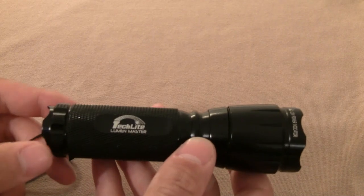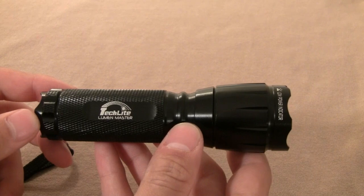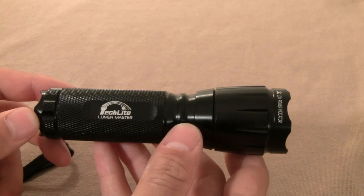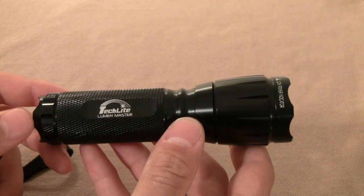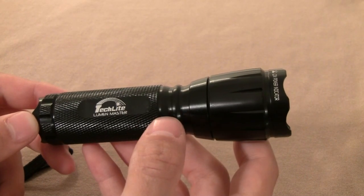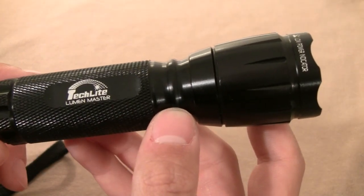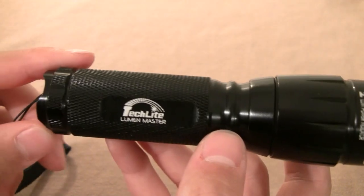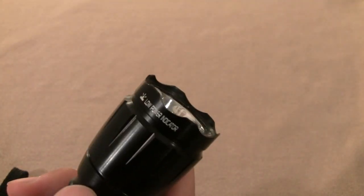It is safely shockproof at 1 meter as well, but it's not going to compare to other more expensive lights like a SureFire or a Fenix. The construction is rugged and durable — it is made of aircraft-grade anodized aluminum for the body and has a really nice dark black Type 2 aluminum anodized finish.